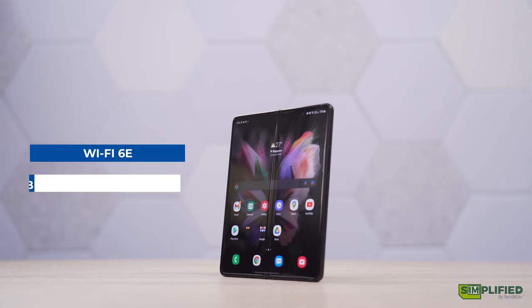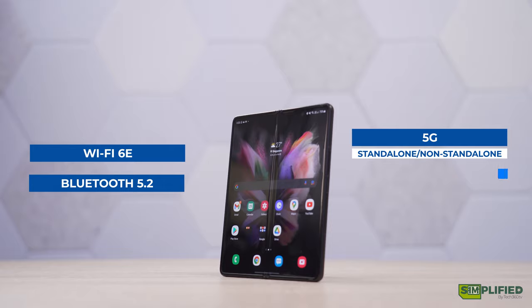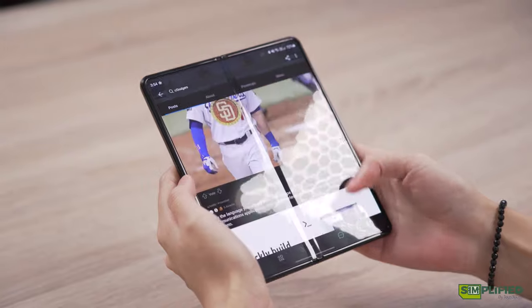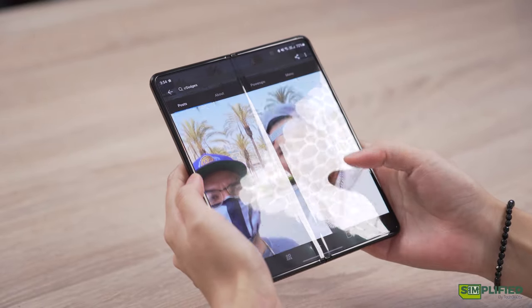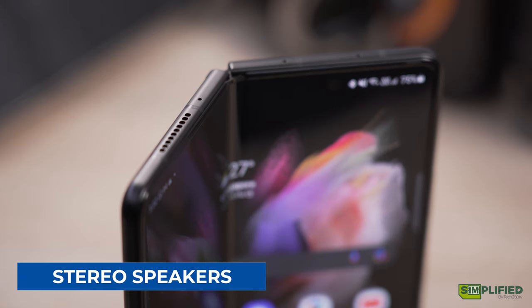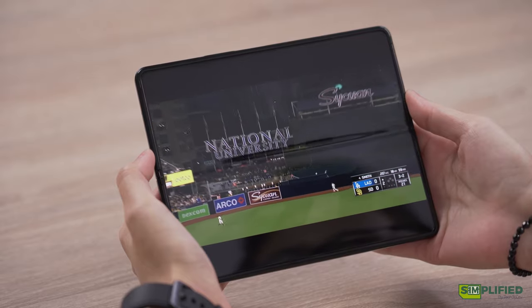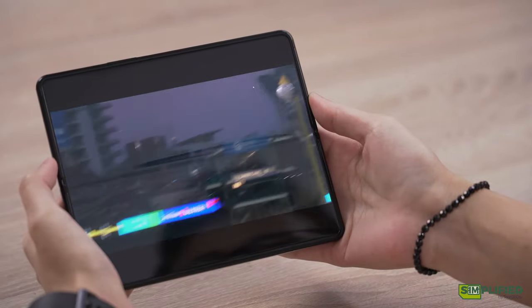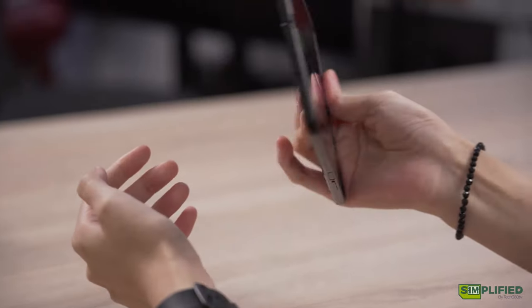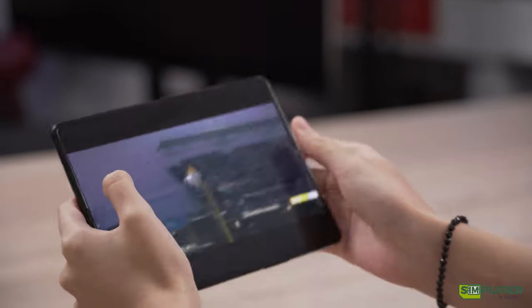The phone supports Wi-Fi 6E, Bluetooth 5.2, as well as 5G non-standalone, standalone, and sub-6 or mmWave, so if you're on a 5G mobile plan you'll definitely get super fast speeds when out and about. You get stereo speakers on the Z Fold 3 and they do get pretty loud, although do pay attention to how you're holding the phone when the main screen is unfolded, as the two speakers could be blocked by your hands. Just ensure that the rear camera bump is on the bottom half of the phone when using it unfolded in landscape mode.